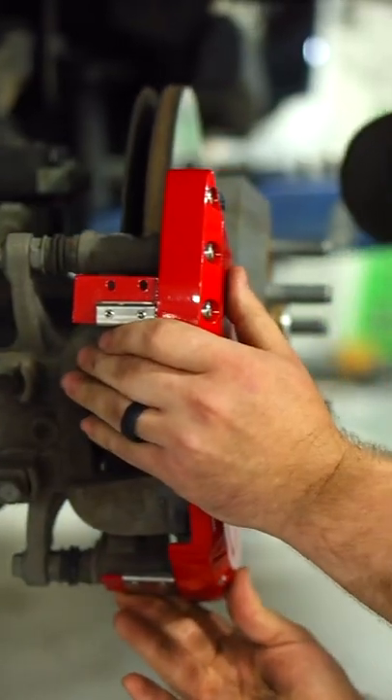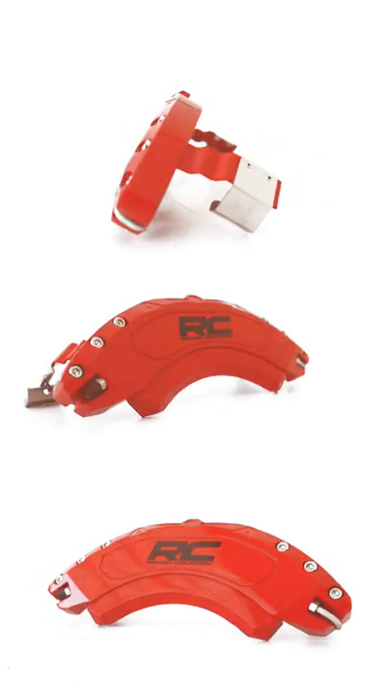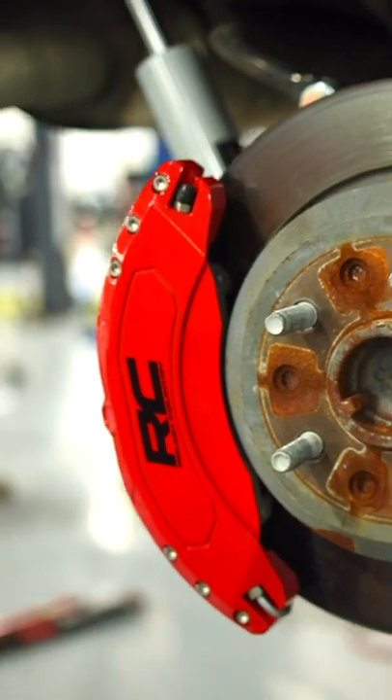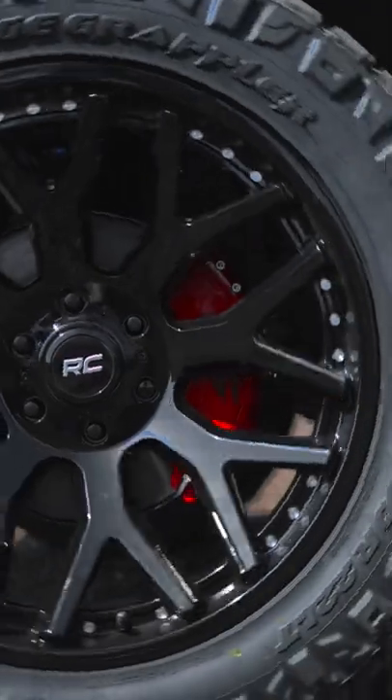Featuring a clamp-on design, Rough Country's caliper covers include all the necessary hardware needed to ensure easy installation. So when you're ready to upgrade those dingy, often rusty brake calipers and add a pop of color, you're ready for Rough Country's brake caliper covers. Check us out at roughcountry.com.